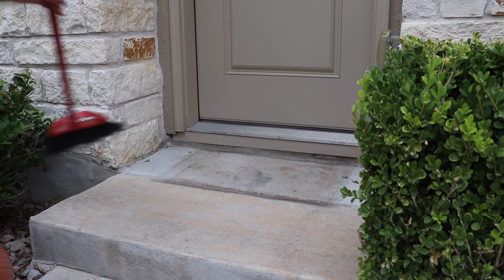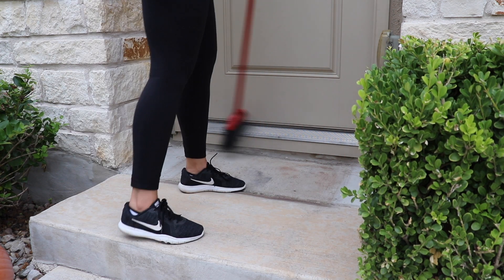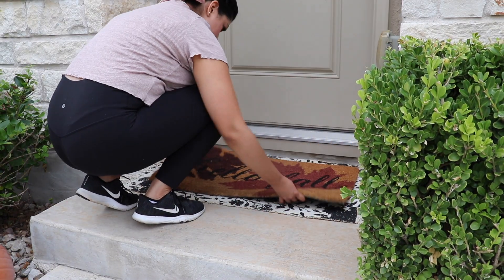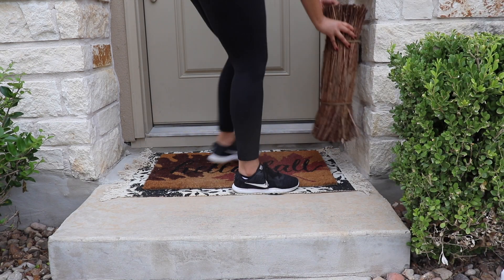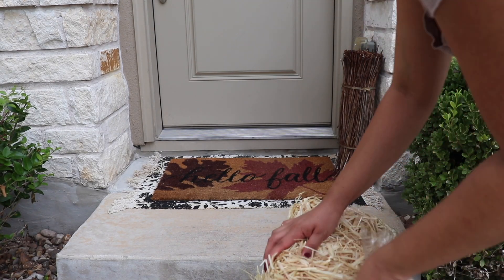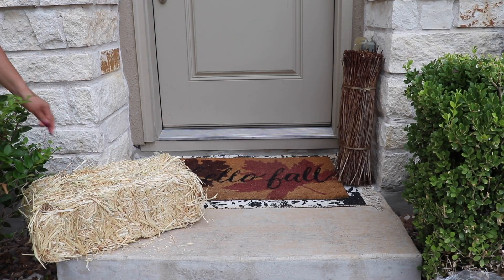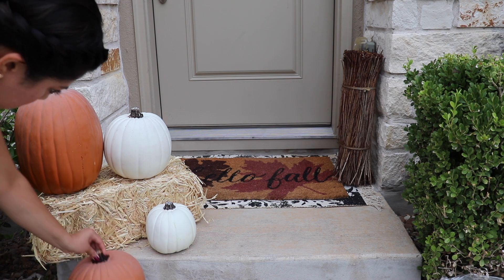I'm also switching out the doormat, giving it a good sweep first. We don't have a big front porch but I still love adding decor and switching out festive touches for each holiday and season. I love this layered look — the bottom flowered mat is from Joann's and the top one that says 'hello fall' is from Target a couple years ago. I got a bunch of twigs from Home Goods several years ago, a straw bale from Hobby Lobby, and I'm adding some faux pumpkins. I do want to get real ones soon — I just didn't have a chance yet, so I added the faux ones for now.